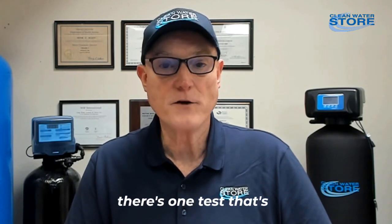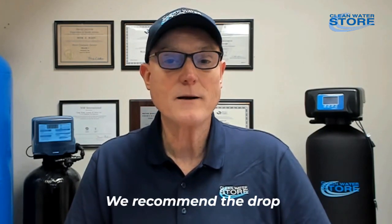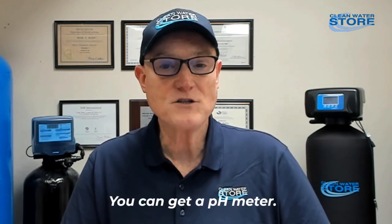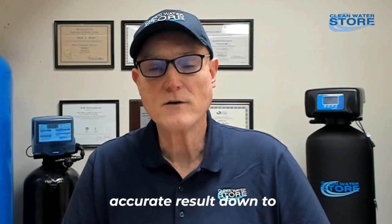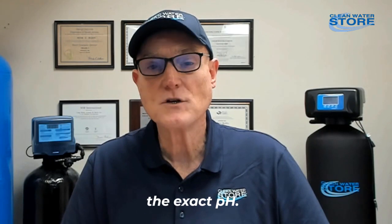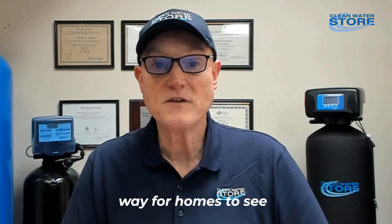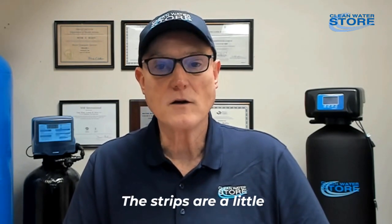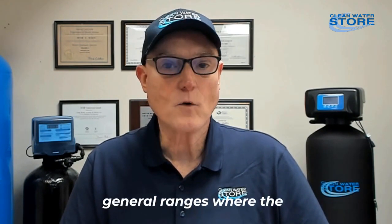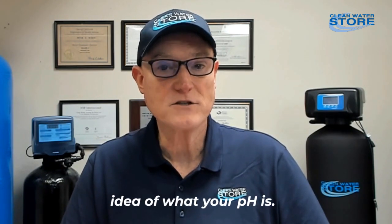By taking the sample and letting it sit around — being shipped and sitting around the lab for a few days — you can often get a false, slightly higher result. So even though a lab test is important, a pH test is good to do at home. We recommend the drop test. You can get a pH meter, but they're quite expensive and require calibration. A color-changing drops test is the best way at home to see how acidic or alkaline your water is. Strips give you more general ranges, where the color can give you a closer idea of your pH.